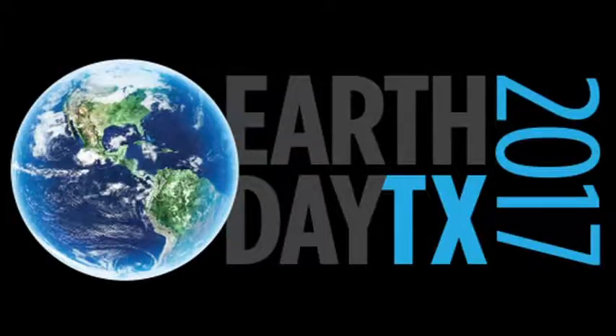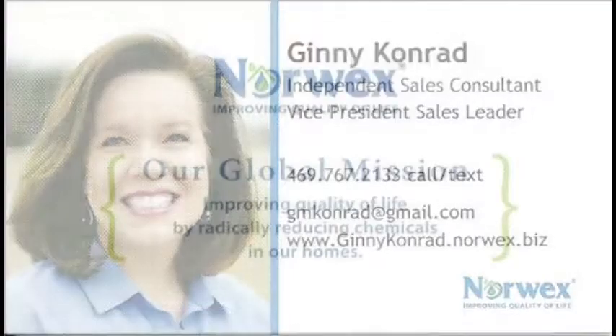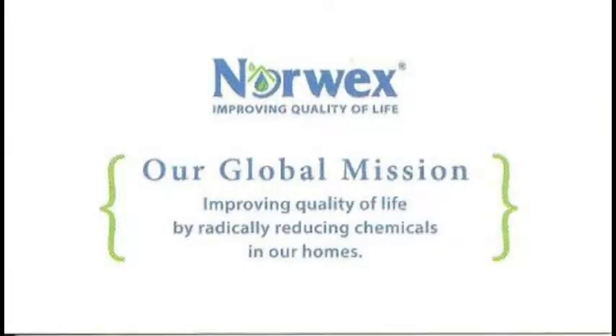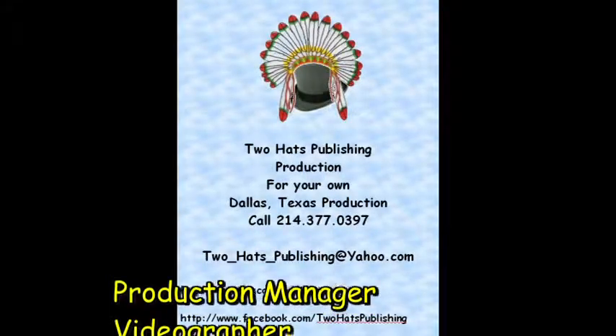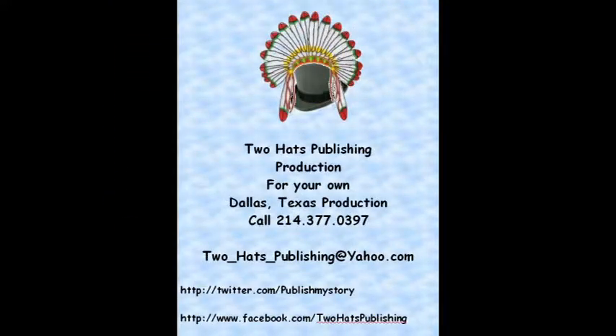Our Norwex Independent Health Consultants are here to support you, and we are just excited to help build a better future. This is William, hopefully your favorite videographer from Two Hats Publishing. I hope you enjoyed this video. If you like it, please leave comments below or like, follow, or subscribe to us and get notices of all our videos. We love it, even when you call!